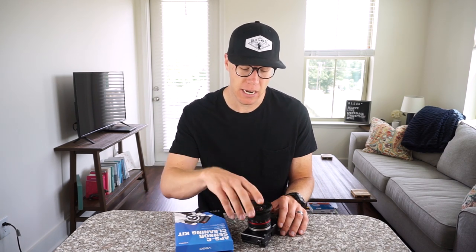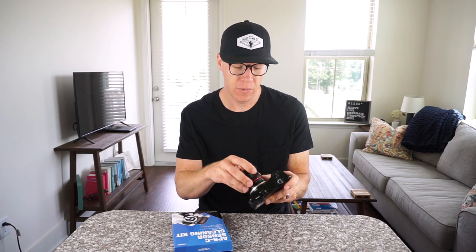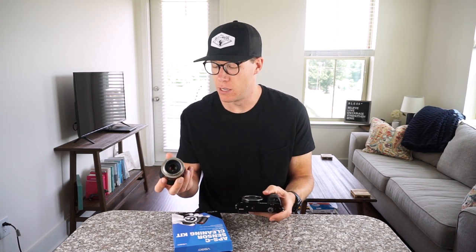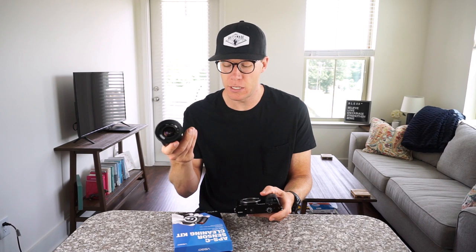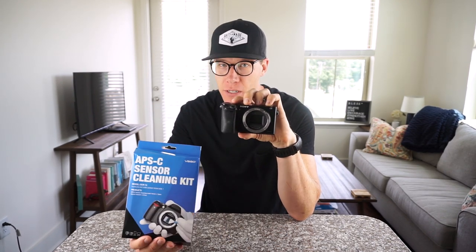Cleaning your camera sensor doesn't have to be scary. You need the kit and your dirty, filthy camera. All you basically have to do is take off the lens. You can also use these to clean your lenses. So basically with a mirrorless camera, when you take your lens off you have the mirror right up front. If you have a DSLR you can do the same thing. These kits are great because they come matched with the size of your sensor.